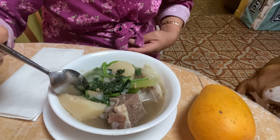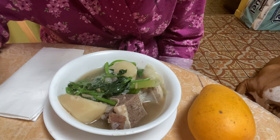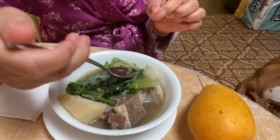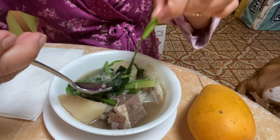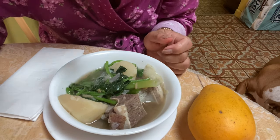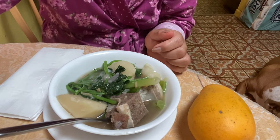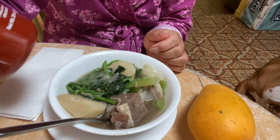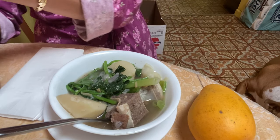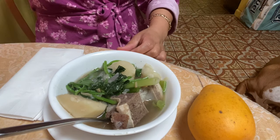So delicious! Full of flavor — so good. This is what I love: talbos ng kamoti (sweet potato leaves). And the spring onion too. Let's try adding some hot sauce — Thai hot sauce. Let's see if it makes it even better. Oh, it's not open yet, so we can't open that one.